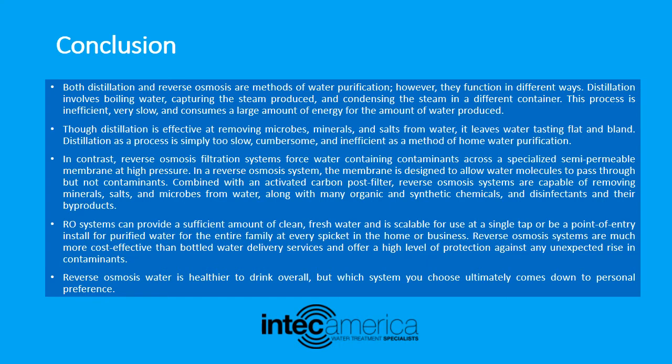In the reverse osmosis system, the membrane is designed to allow water molecules to pass through but not contaminants. Combined with an activated carbon post filter, reverse osmosis systems are capable of removing minerals, salts, and microbes from water, along with many organic and synthetic chemicals and disinfectants and their by-products. RO systems can provide a sufficient amount of clean, fresh water and are scalable for use at a single tap or as a point-of-entry install for the entire family at every spigot in the home or business.